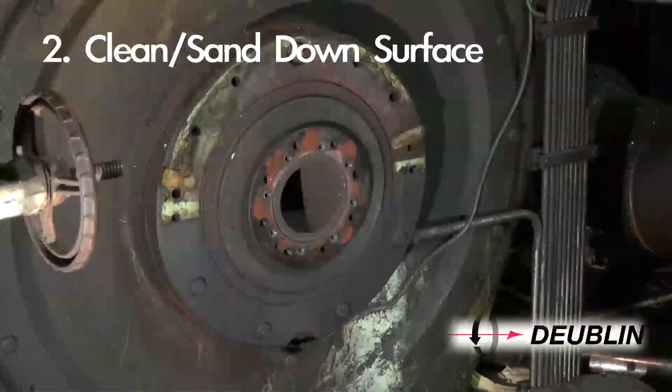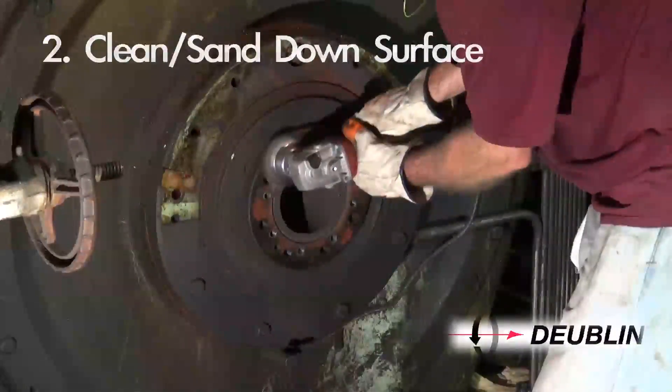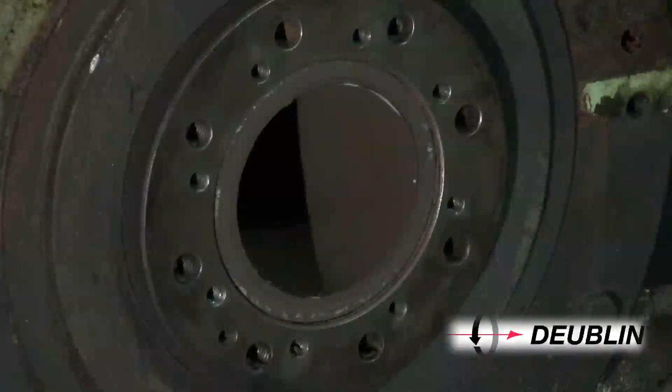Step 2: Clean all mounting surfaces of the dryer journal and bearing housing, removing any residual gasket material.